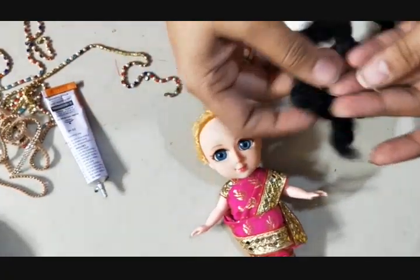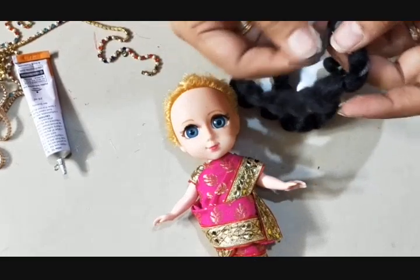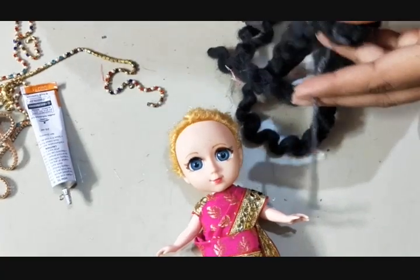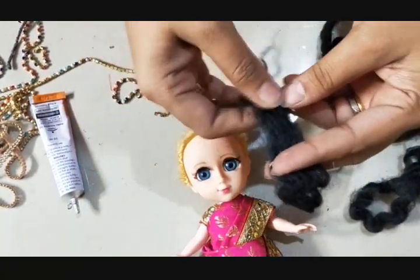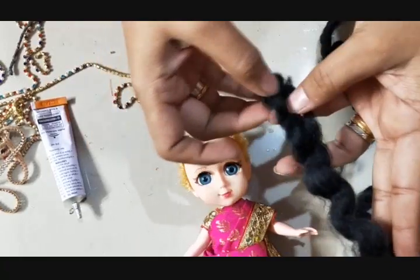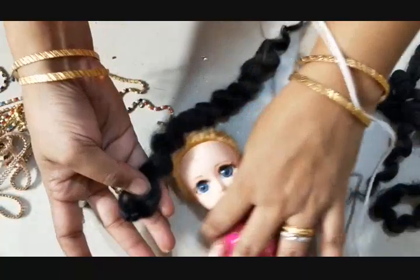I prefer this type of hair over velcro hair for small dolls — it is easy. What you need to do is open it and you will find a thread inside. Pull this thread and cut it and you will get the hair. Spread this hair gently and this will give a beautiful wavy look. If you have a baby comb, you can comb it — it will give a natural look. I have just spread it like this; it is very easy and simple to use.